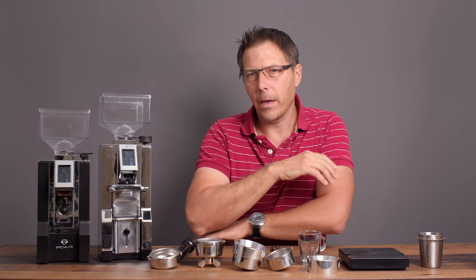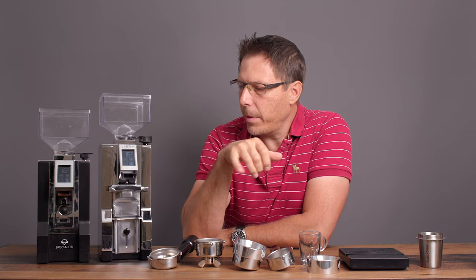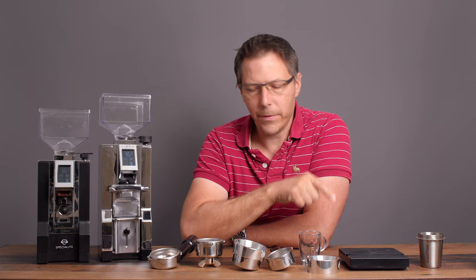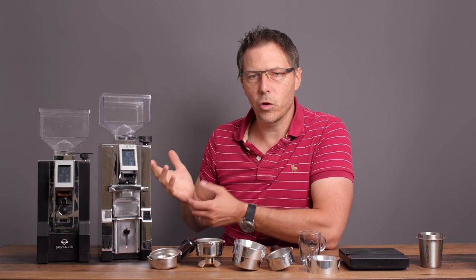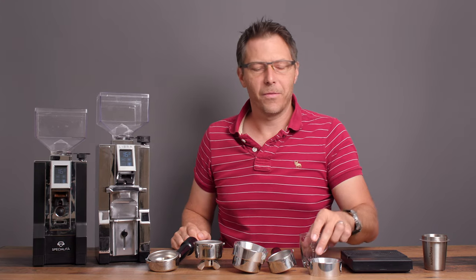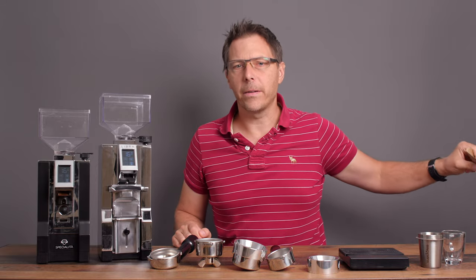I've been tracking the accuracy and generally it gives me about plus or minus 0.1 grams. We're going to do some different dosing today and see empirically how well it performs. At the end we'll make a delicious espresso.